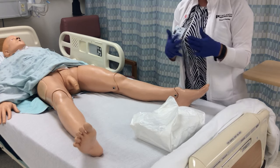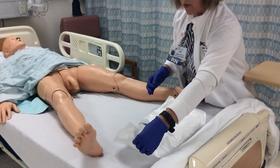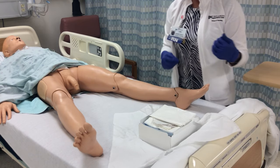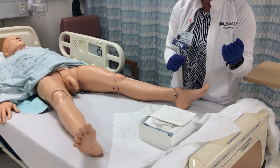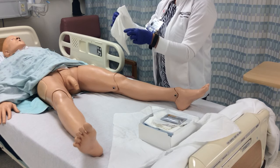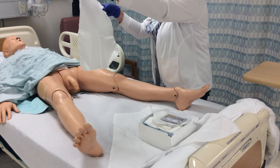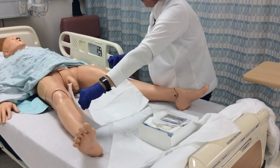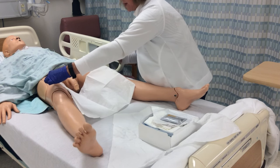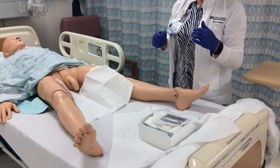After opening the sterile catheter tray, grasp three corners and open just three of the corners to begin with. With clean gloves on, grab the drape from inside the catheter kit, touching only the edges of the drape with the shiny side down. Place the drape between and over the patient's thighs, and also under the penis.